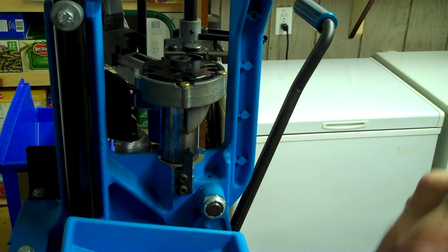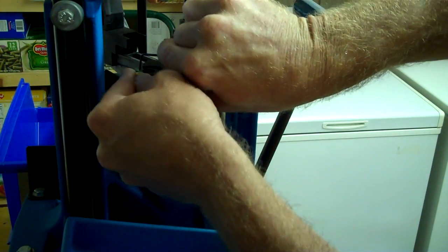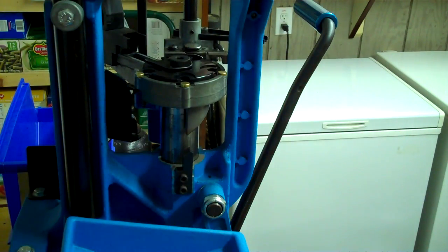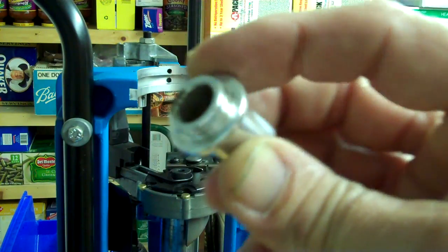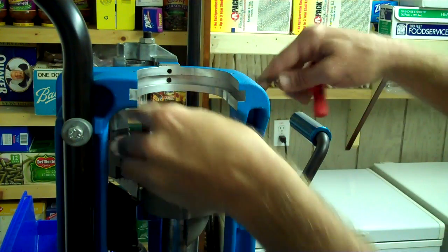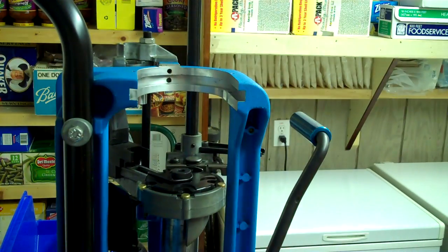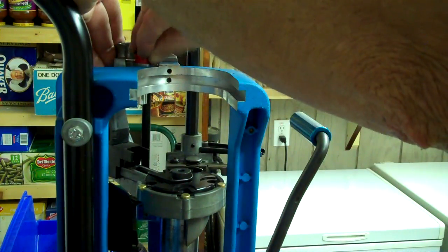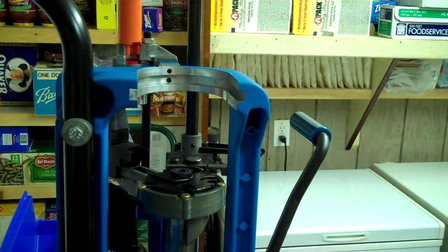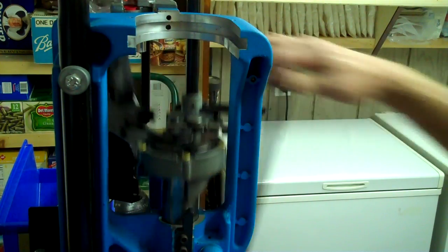We're also going to put the extractor in. This part here is the case feeder for the .223; the new one has a hole that goes all the way through it. Find a way to get your wrench to line up and tighten it up. Remember that little green part I took out? Now I've got to put a little red part in — there's color-coding organization here. If you have enough caliber changes, you've got to keep them separated. I haven't cleaned that tube yet so I'm not putting it in right now. I'll pull that socket out from underneath and check the operation of the shell plate, then put the tool head on.